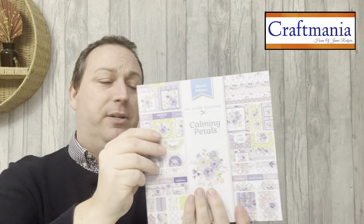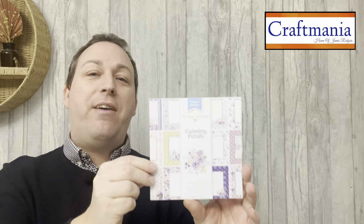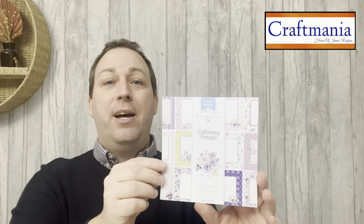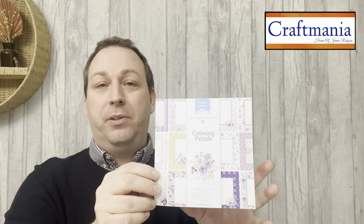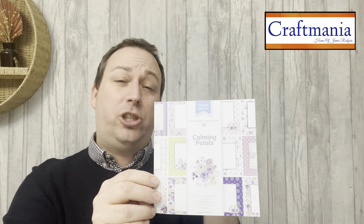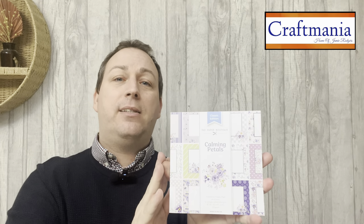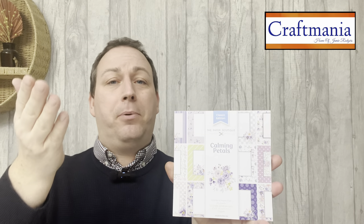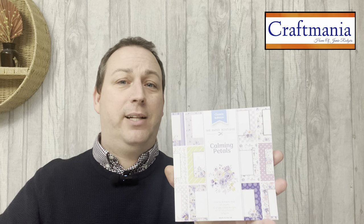To top it off, and this is what I love about Paper Boutique — everything is done for you — we have your insert paper pad. Although we call these insert paper pads, they're just shy of six inches by six inches, so they make perfect inserts but also perfect fronts for your cards that you can build up on top of with toppers. Everything will work together and coordinate.